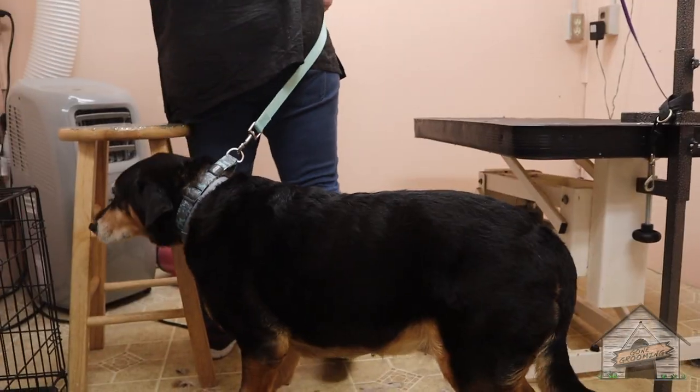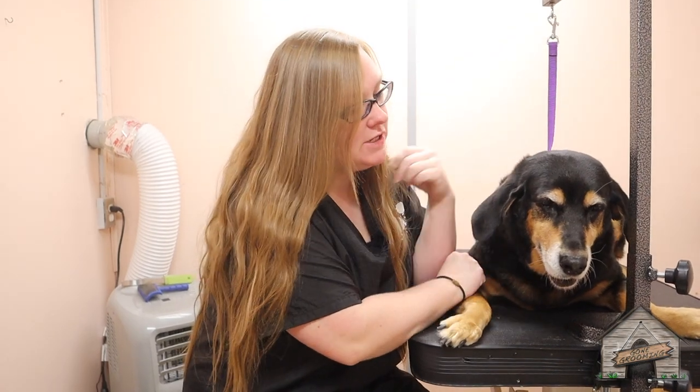We have Daisy here. She is a Hound Shepherd mix and she's gonna get her full grooming D-Shed today, so keep watching.